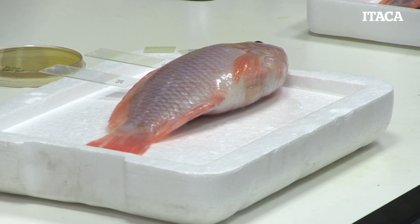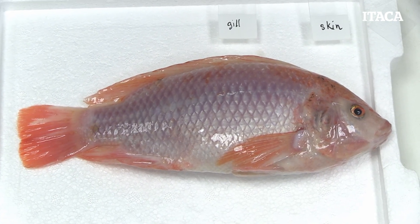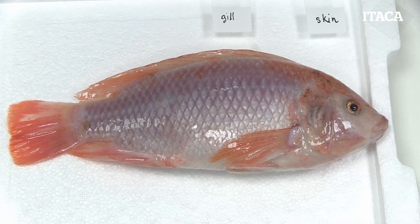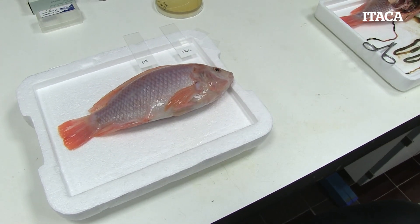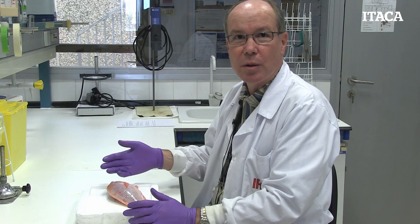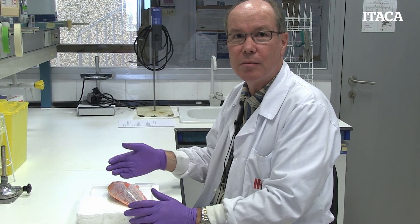We want to look at fish in as natural a state as possible while they're still alive. You don't want to be doing necropsies on fish that have been dead for a long period of time, because the post-mortem changes can mask any infectious processes. As soon as the animal dies, bacteria and other parasites quickly take over. So you want to be sampling a fish that's still alive or at the very least moribund.